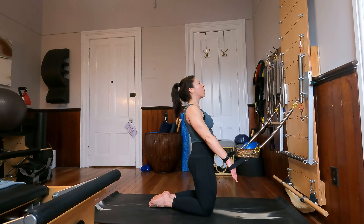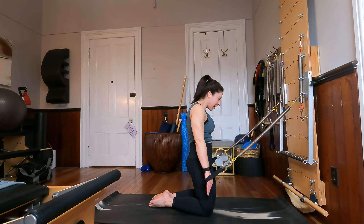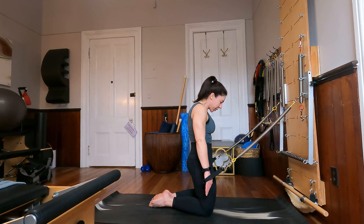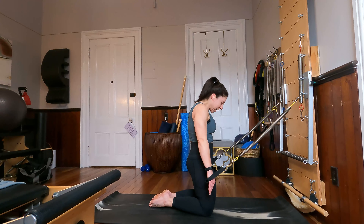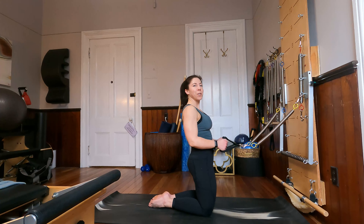Come back into forward flexion with the upper body, arms by the sides. Inhale two, three, four, five, and exhale two, three, four, five — kneeling hundred. And exhale, and three breaths, and exhale, just doing five. And inhale, and exhale, one more breath — inhale, and exhale. Beautiful, stand up, give those triceps a break.